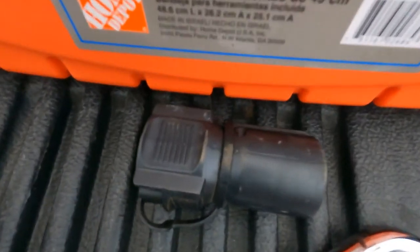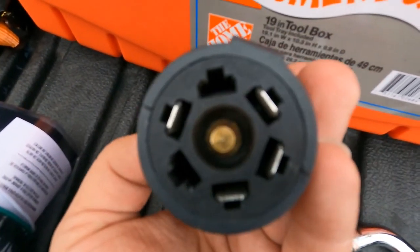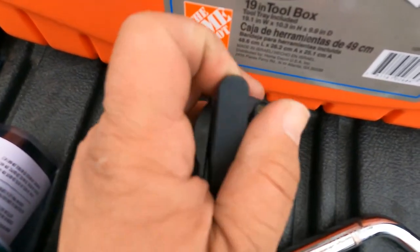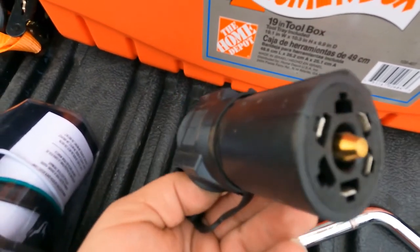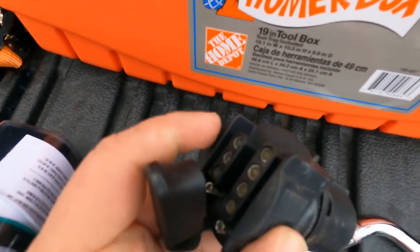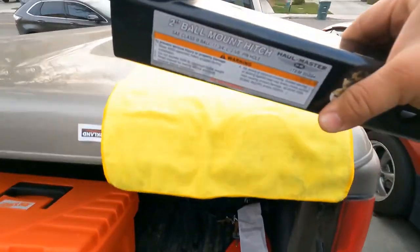Also from Home Depot when I bought the box: this is a wiring adapter. In case you have a five-plug connector, it converts it into a four-plug, or vice versa. This is very important if your vehicle and trailer plugs don't match.